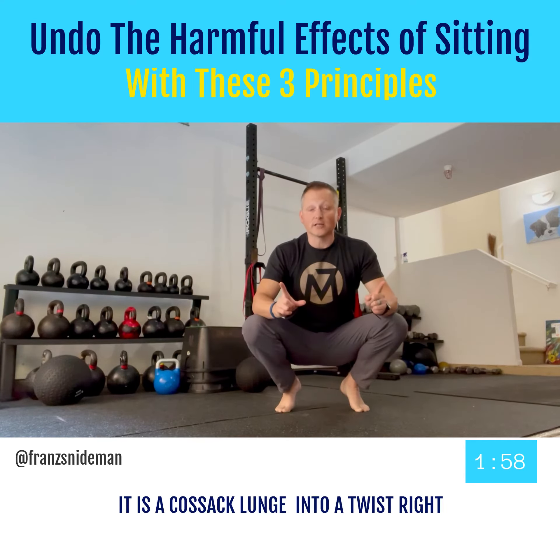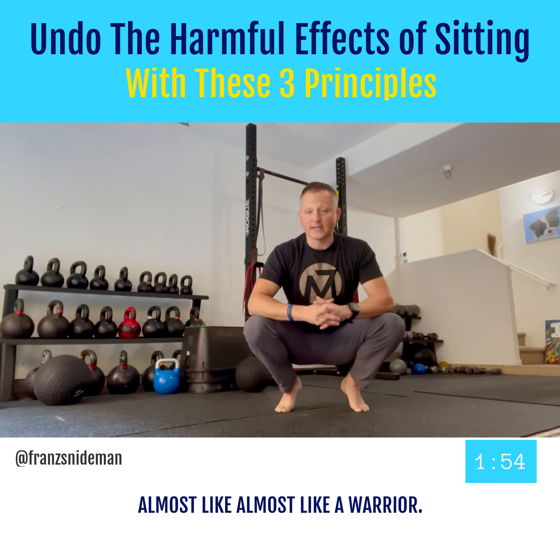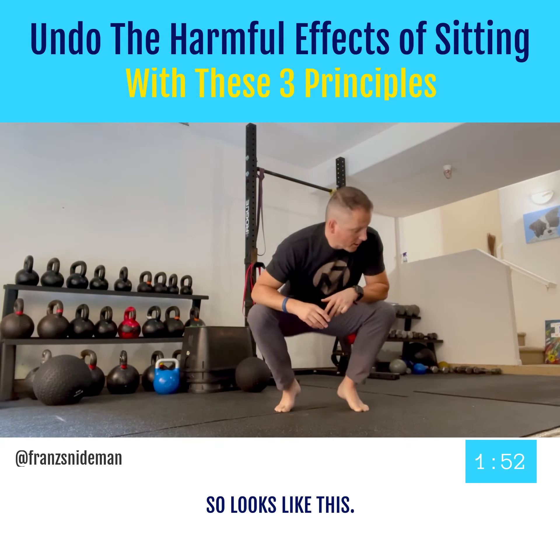So what's the move? It is a Cossack lunge into a twist — almost like a warrior yoga twist. So it looks like this.